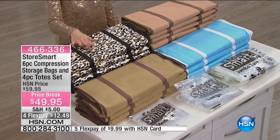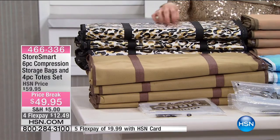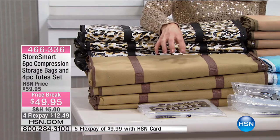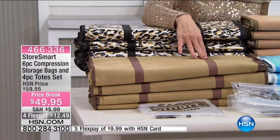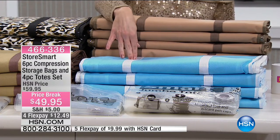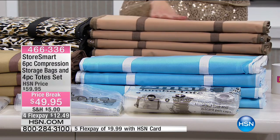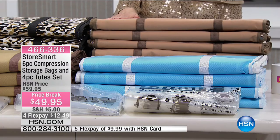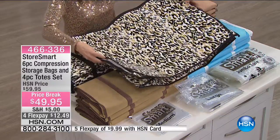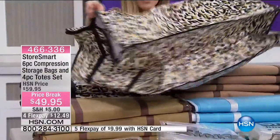Here are your choices of colors — these totes are really fashionable and super cute. We have cheetah — a cheetah print with black, cream, and khaki. Then khaki, which has a khaki base with brown trim. We have it in blue, a nice baby blue with white trim. And espresso, more of the coffee tones. You're getting four of these totes. See how large they are — they zip on the top and even have a window so you can see what's inside.